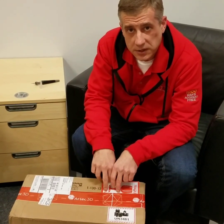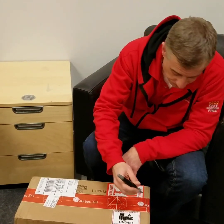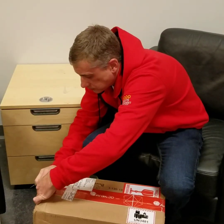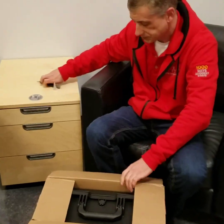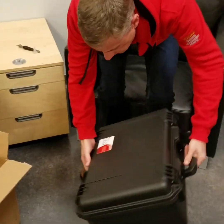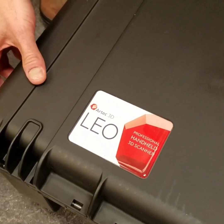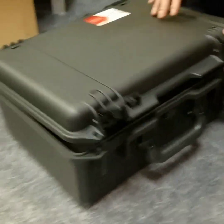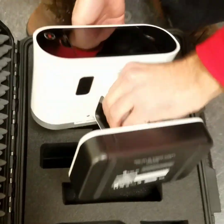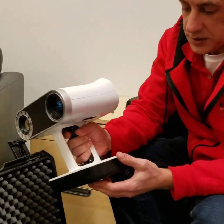We're here at Exact Metrology. I handle the Artec sales and support and we're going to open up our Artec Leo here today. Just arrived and it comes in this nice secure Pelican case with a label on it. Leo is revolutionary in that it's a handheld scanning unit that is untethered.